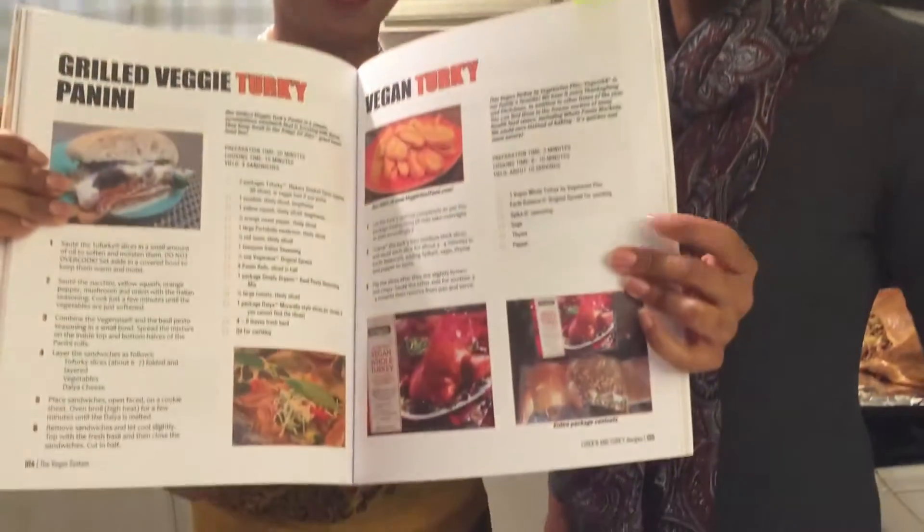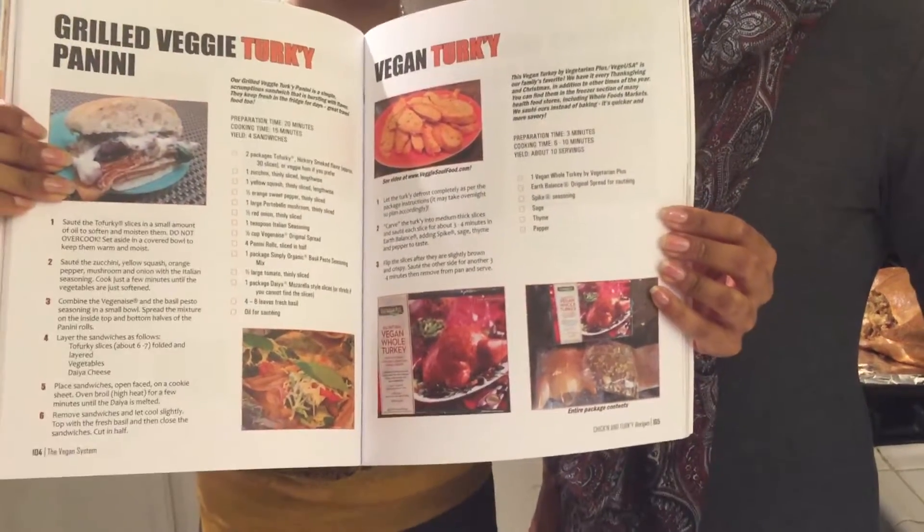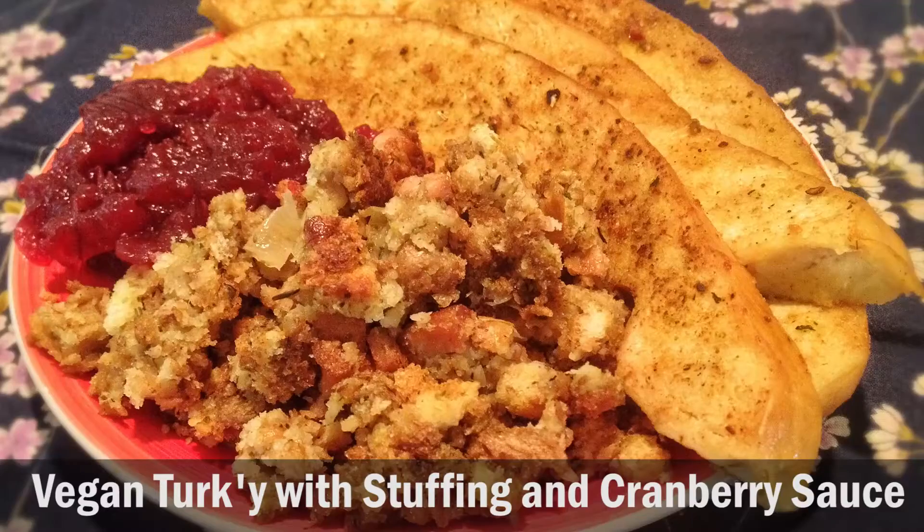So here's the recipe on this page. It says vegan turkey with cranberry sauce and stuffing. We're just going to show you a couple of options for the vegan turkey and we'll definitely post a recipe for the stuffing as well.